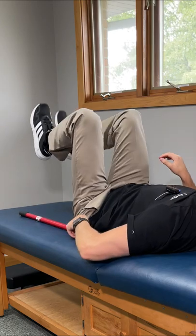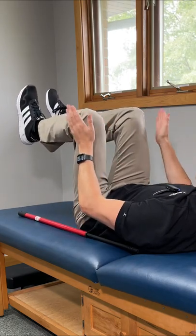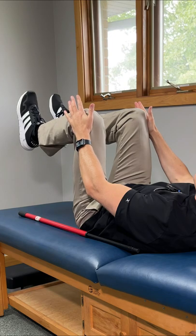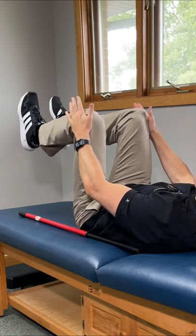Let's take this to the next level with a couple more movements. Keep your legs hip-width apart, knees bent at 90 degrees. Take your hands and put them on the outside of your knees. Drive your knees into your hands and resist against it. Hold for five seconds, relax, and repeat three times.